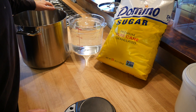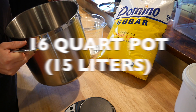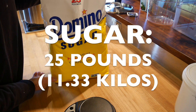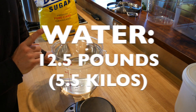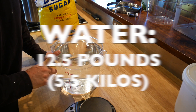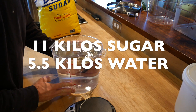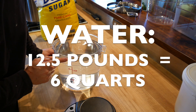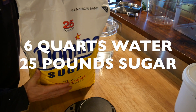I'm going to make a pretty large batch today using a 16-quart pot — roughly 15 liters. I'm also using a full 25-pound bag of sugar, which is 11.33 kilos. The ratio is 25 pounds of sugar to 12.5 pounds of water, or in metric, roughly 11 kilos of sugar to 5.5 kilos of water. 12.5 pounds of water is also 6 quarts of water.